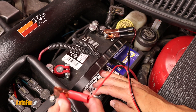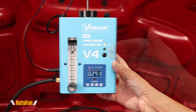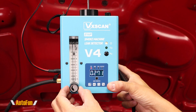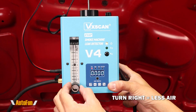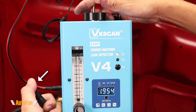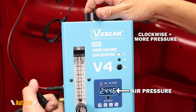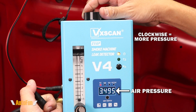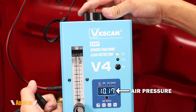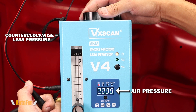Next I will connect the alligator clips to the battery and then the power plug to the leak detector. The unit begins blowing air like a small air compressor since we are on air only mode. The knob allows us to control the amount of air in liters per minute — turning it to the right decreases the flow and turning it to the left increases the flow. To set the air pressure I cover the hole with my finger. The pressure reading is around 2 psi, and turning the upper knob clockwise will increase the air pressure.